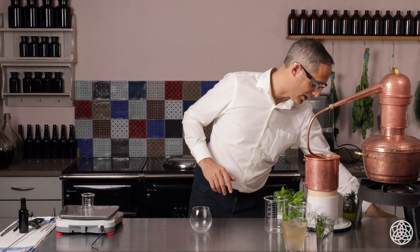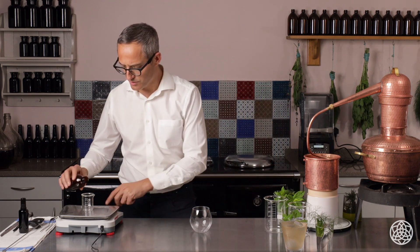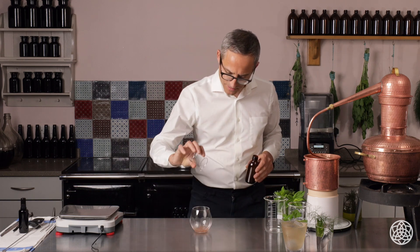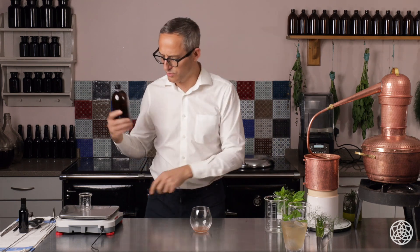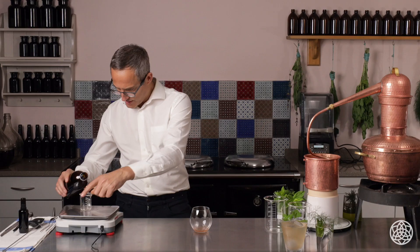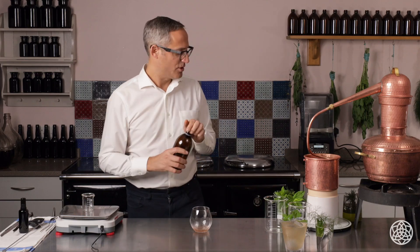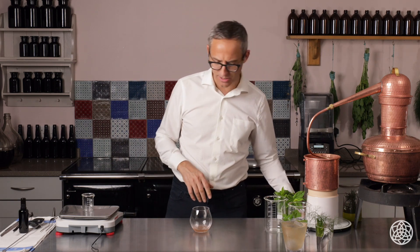We'll do a version which is built in a glass — it's the same recipe. We've got our beautiful rosemary oxymel, which we're going to put 15 millilitres in. Then we've got our beautiful spring hydrosol, the yarrow and peppermint that we distilled earlier, so we're going to put 10 millilitres of this in. Just build that in the glass, building up all those fantastic botanical layers and experiences.